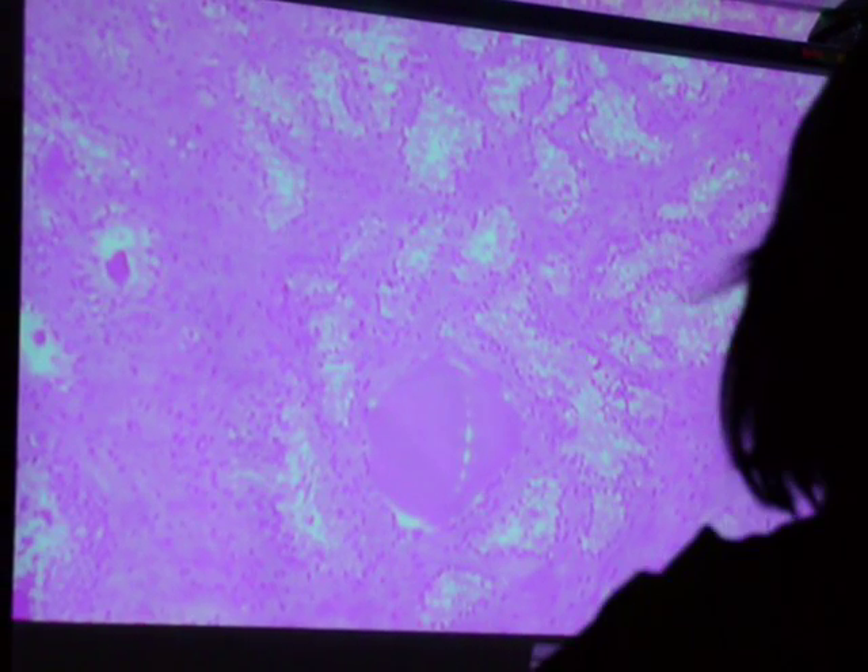We'll look for some better shots of this, but this big pink stuff here is the prostatic concretion. I'm going to go to a lower power. That dark pink spot there is prostatic concretion. There's some right there in that big open space — that's prostatic concretion as well.